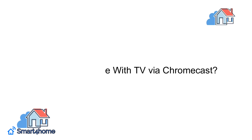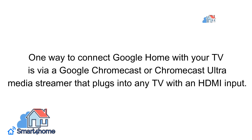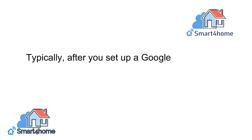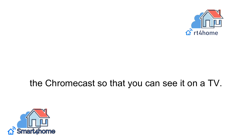Use Google Home with TV via Chromecast. One way to connect Google Home with your TV is via a Google Chromecast or Chromecast Ultra media streamer that plugs into any TV with an HDMI input. Typically, after you set up a Google Chromecast, a smartphone or tablet is used to stream content through the Chromecast so that you can see it on a TV.